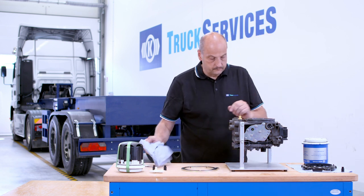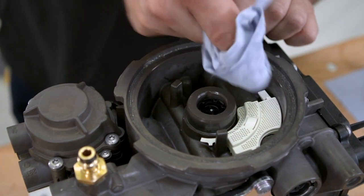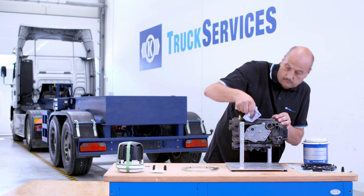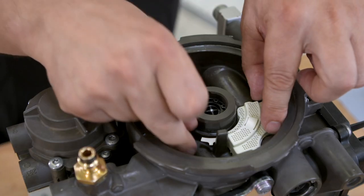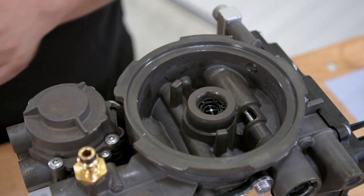Clean the area around the sieve. Do not use compressed air for this task and make sure everything is completely clean. Remove the sieve and clean the area with a lint-free cloth.